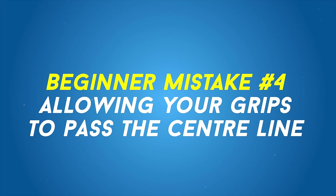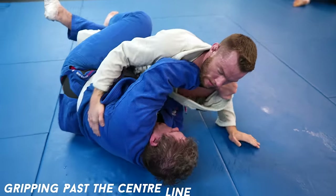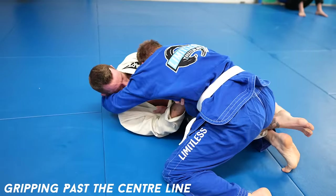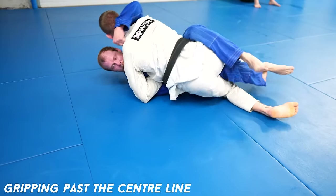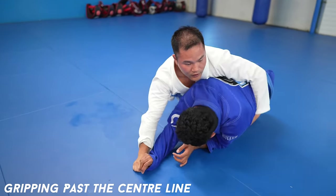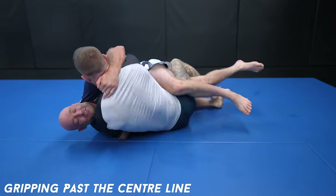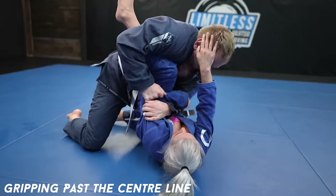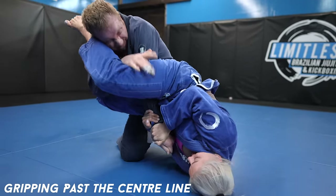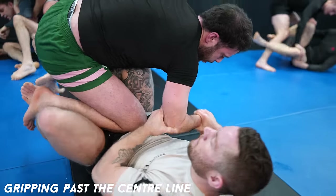Allowing your grips to pass the center line when passing. Whether you place your grips past the center line yourself or your opponent moves your grips there, having your arm past the center line on your opponent's body when in their guard is nearly always a bad idea. Without the use of that arm, there's nothing stopping them from taking your back. You're more easily off-balanced and lack the ability to post to stop the sweep, and you open yourself up to submissions like arm bars. You have to make sure you're gripping on the same side of the body in relation to you, and not past their belly button, because gripping will prevent them from moving your arm freely.